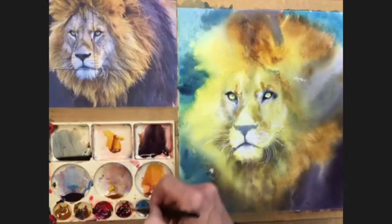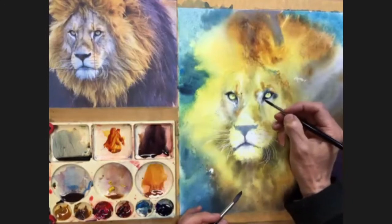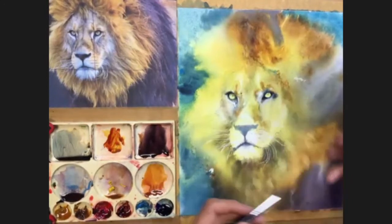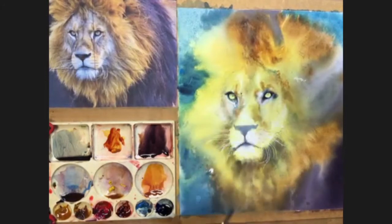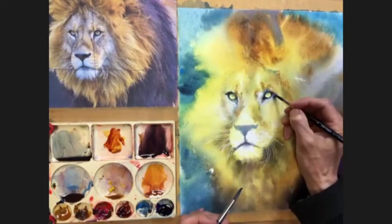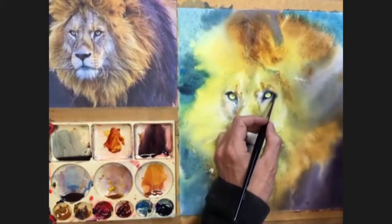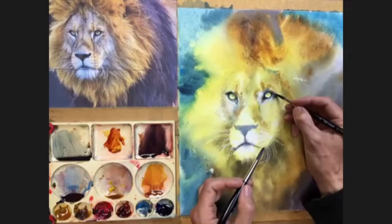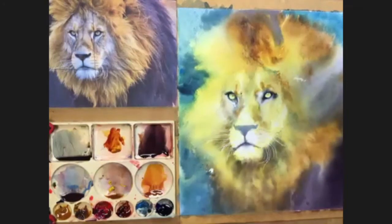Just putting a bit more dark into this eye to even it up, otherwise one's going to be darker than the other. Now I need a bit of brown, taking a bit of the burnt sienna, and I'm going to pop it just on the edge of that darker mark I've just put on - just a teeny bit - and pull that out to give me a slightly warmer edge. I'm going to do the same little trick up here where I want it a bit warmer, just on the edge of the dark, to start to bring some of those brownie colors out into the surrounding fur.